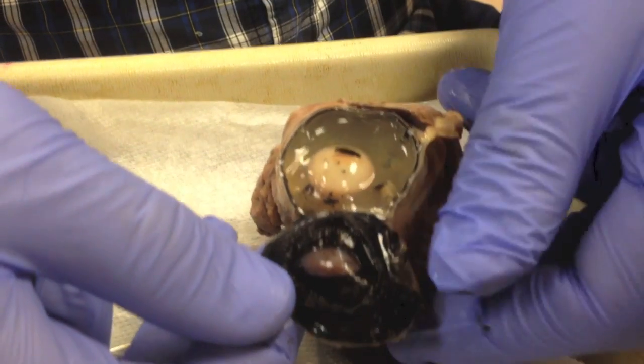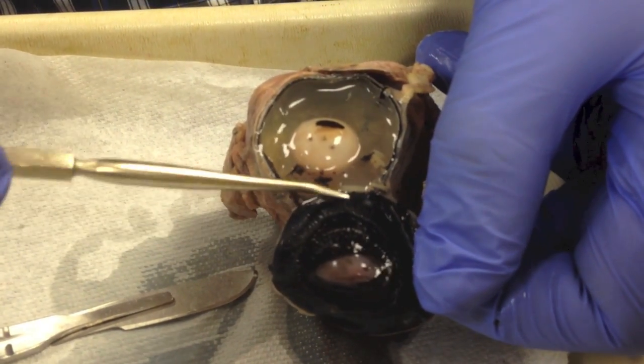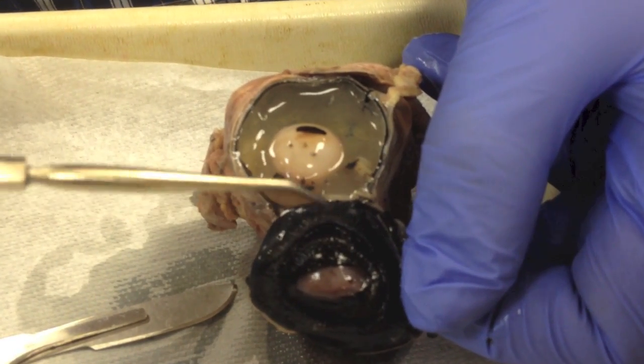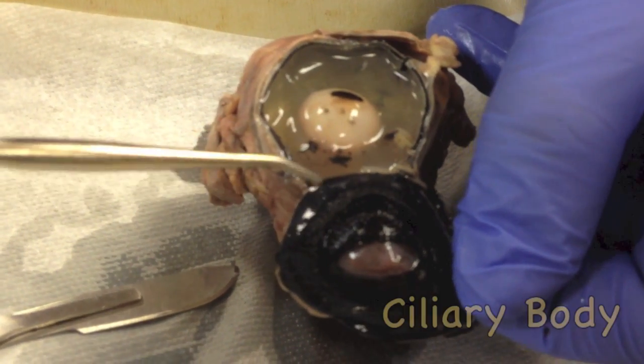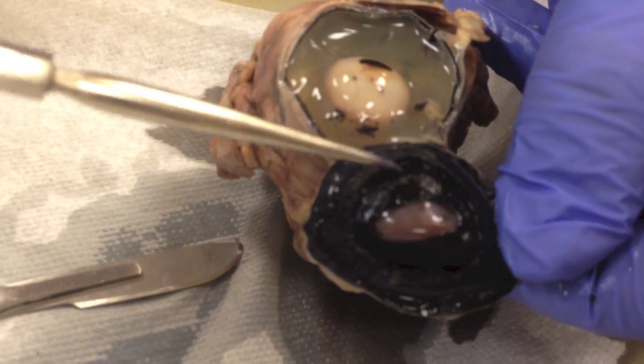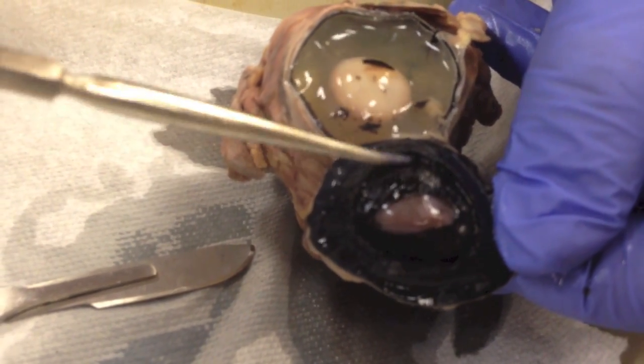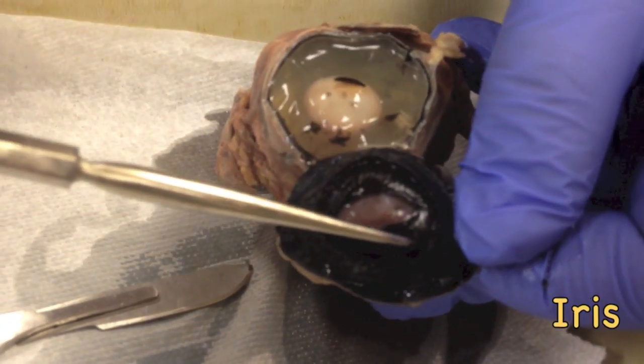The level of detail in the video may not be that good, but you can see there will be a fringe structure here. These fringe structures with finger-like filaments — that's the ciliary body, forming the outer circle. The inner circle, where the fringes are much thinner and finer, those are the iris.